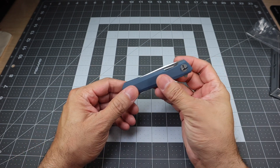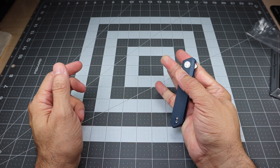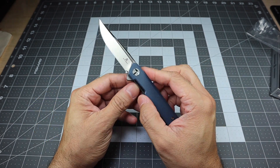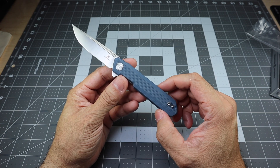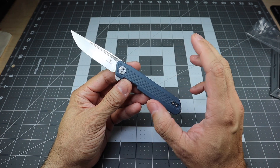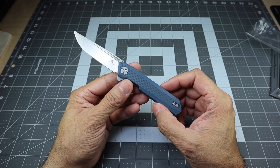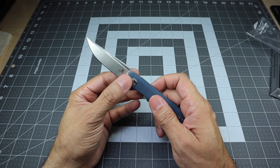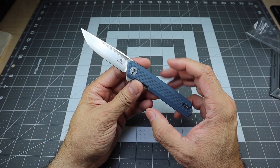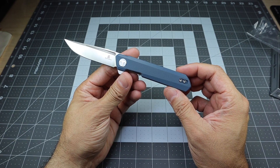I think the Mini Dundee is going to be a great option for anybody looking for a really awesome small EDC blade that's not going to break the bank. The fact that they have 11 different variants available means you're pretty much going to find one that fits your EDC style — maybe more than one. You might want to pick up a couple of them, have them in different kits, which I think would be a really good option.